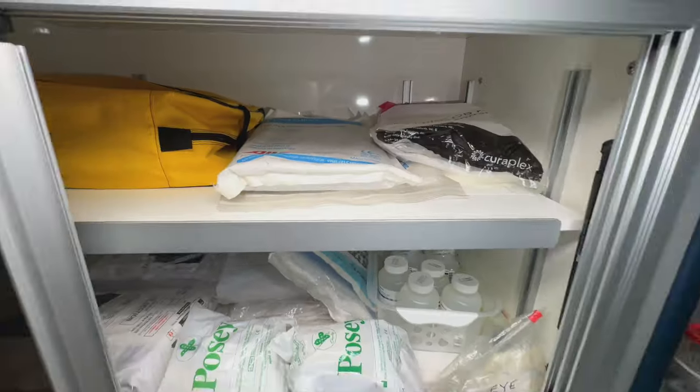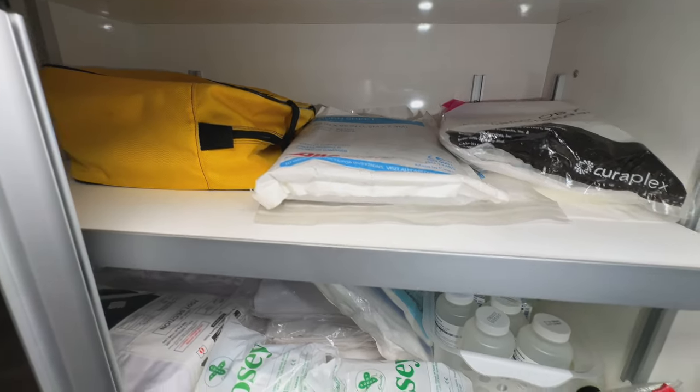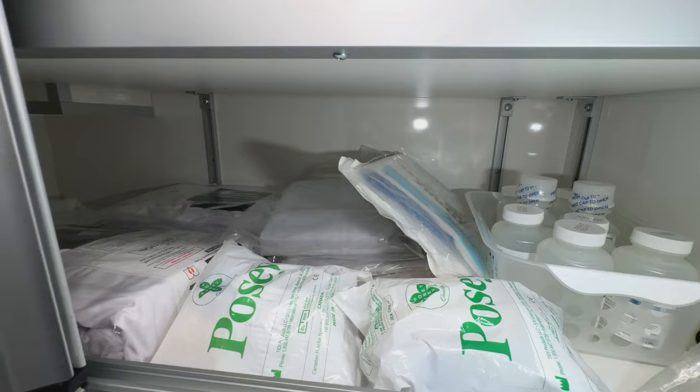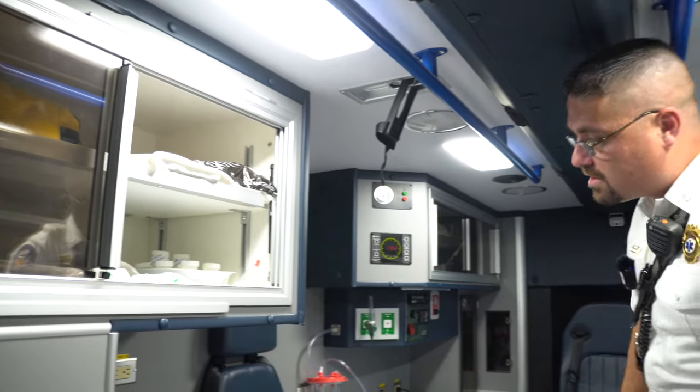We also have burn kits, trauma pads, sterile water for cleaning wounds, and restraints in case anyone needs to be secured down so they're not swinging.